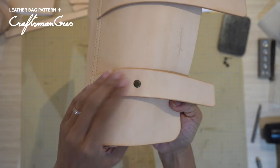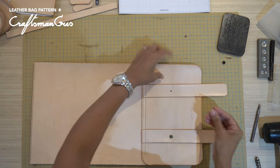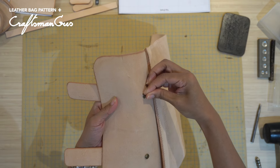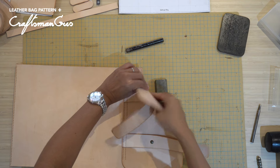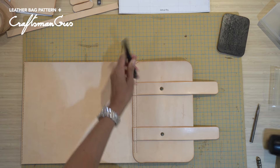Let's install the rivets. The size of the rivets really depends on your preference, so that's all up to you. Use the setter to set the rivets. I will be flipping it to the flat side — this will make the bottom of the rivet flat, which will make the rivet attachment more secure.